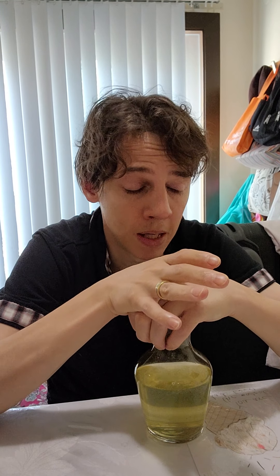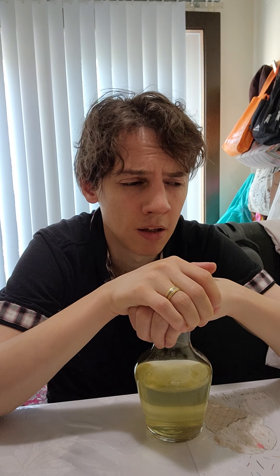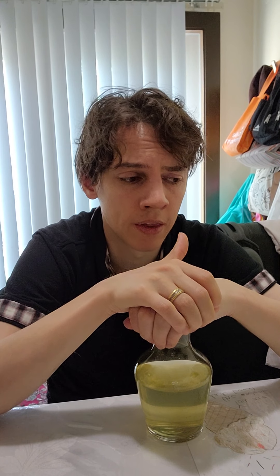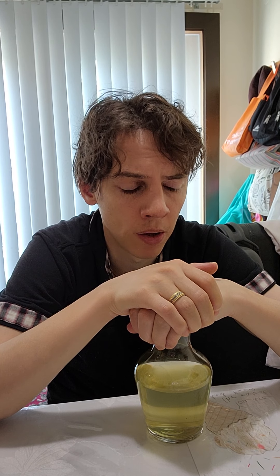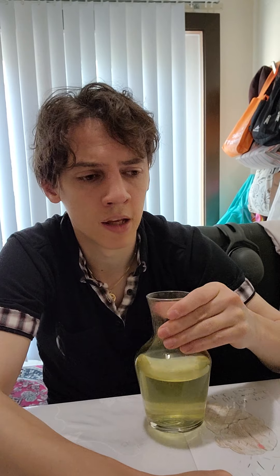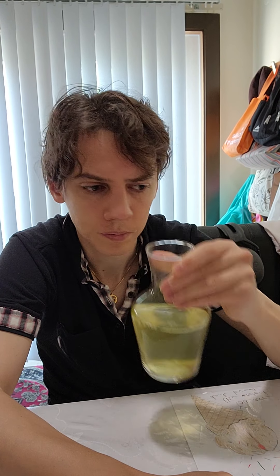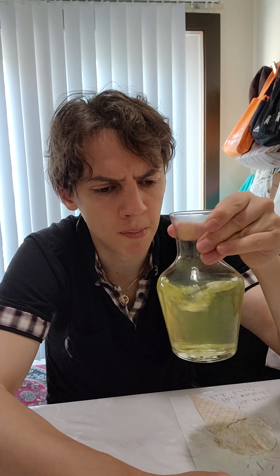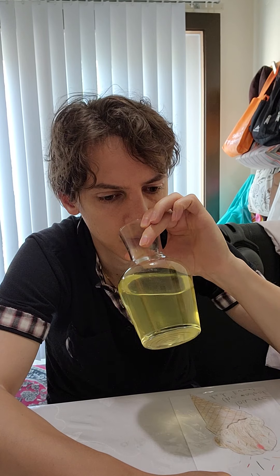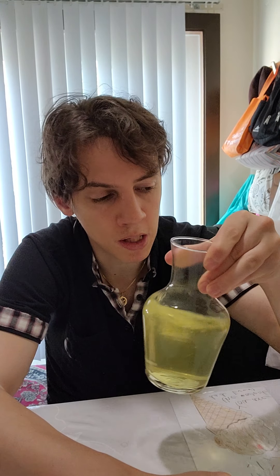It's basically a broth. What I'd describe as Thai basil and boiled onion broth. There seems to be like a sweet meatiness in here too — it smells a lot like pho to me.